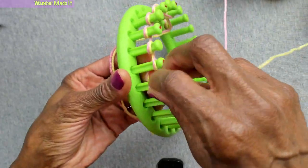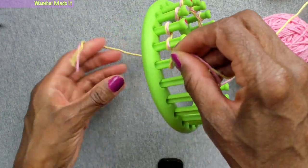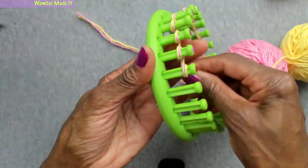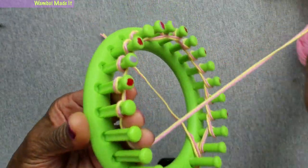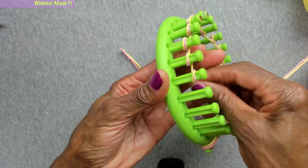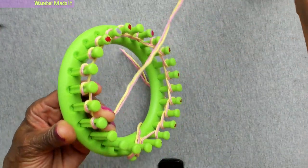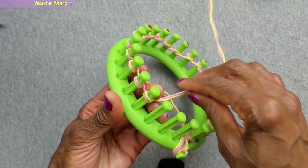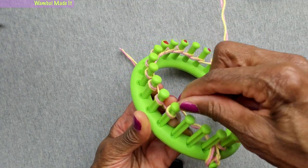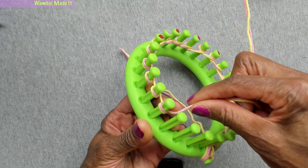We're going to start with the e-wrap and we want to do 20 pegs — wrap 20 pegs to get the eight inches we want our washcloth to be. The only reason I don't have to count at the same time is because I know this loom only has 24 pegs. When I get to the end, I'll know I have 20 because there will be four pegs that are not wrapped.